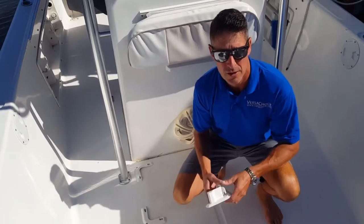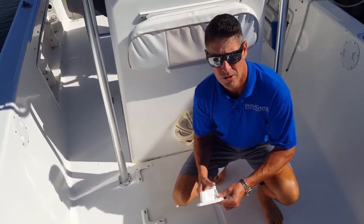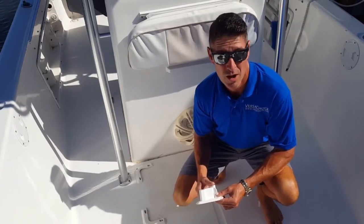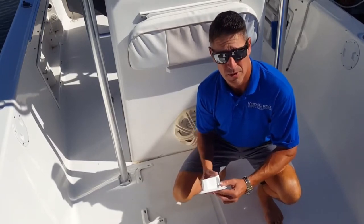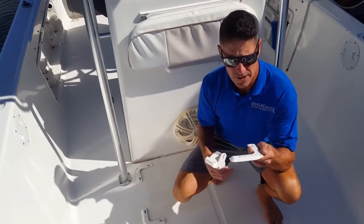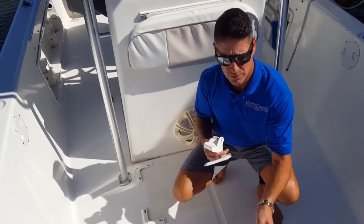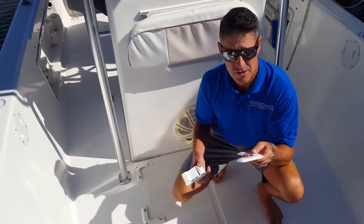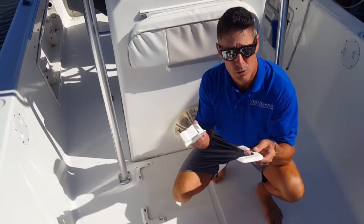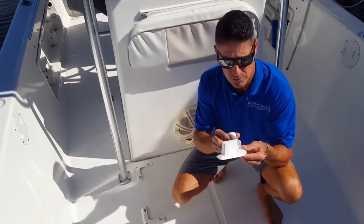VersaChalk is a very brand new innovative product designed for holding your coolers, buckets, or any type of cargo on your boat or pickup truck bed. Its unique design has a base bracket which is permanently mounted to your deck with number 10, half inch screws that are included with each kit. It also has a secondary part which is a removable chock, which simply snaps into place when you're ready for use.